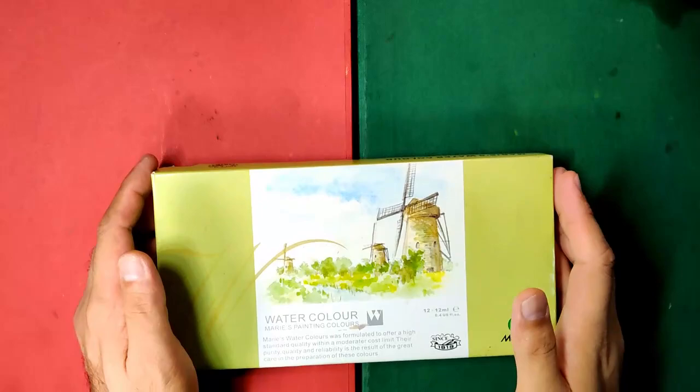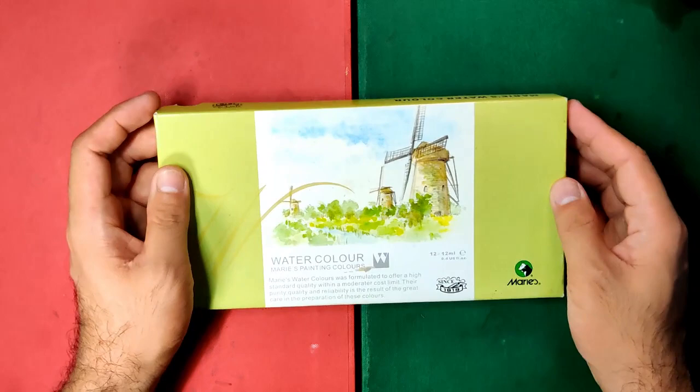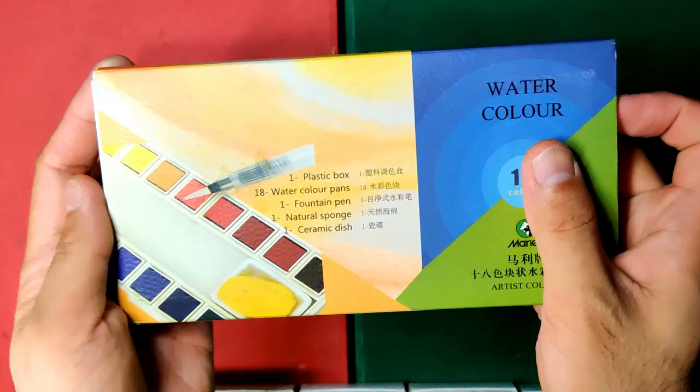I got my set in 2019 at the oil paint store for 375 Philippine pesos, or roughly 7.2 US dollars. In the Philippines, this is also available in Art Bar, National Bookstore, and Shopee Philippines. And in Jerry's Artarama, this is priced at 6.89 US dollars as of this moment. I'll be putting the links below if you're interested in trying it out.